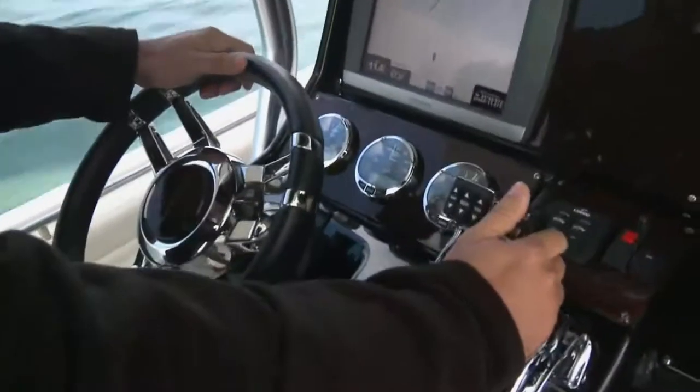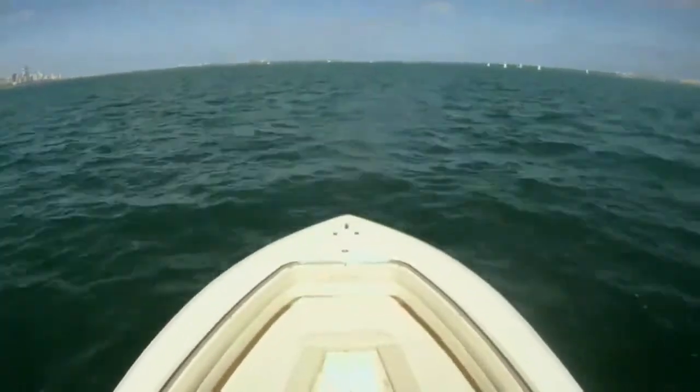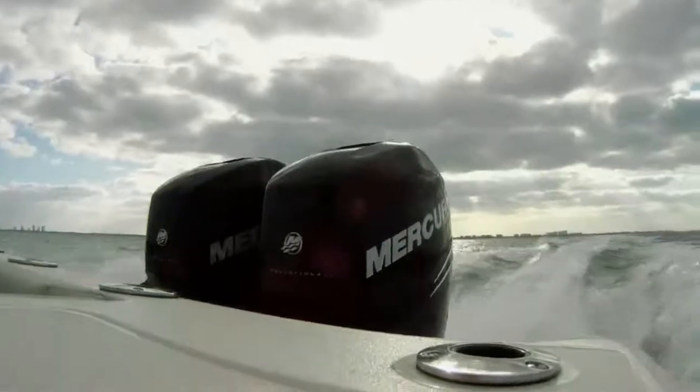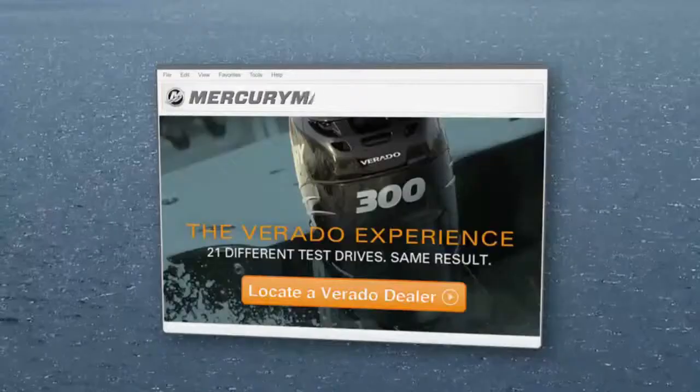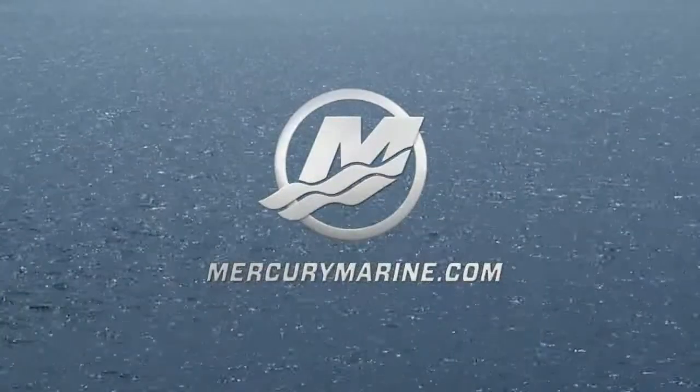Right now we're burning about 8.5 — actually we're burning about 27.3 an hour. For full throttle, it's extremely impressive, burning 29 dollars an hour. I'd be burning close to 40 with my Yamahas. Dude, that's business. To discover the Verado difference, find a local dealer at MercuryMarine.com/Verado, then take a test drive and experience it for yourself — it's unbelievable.